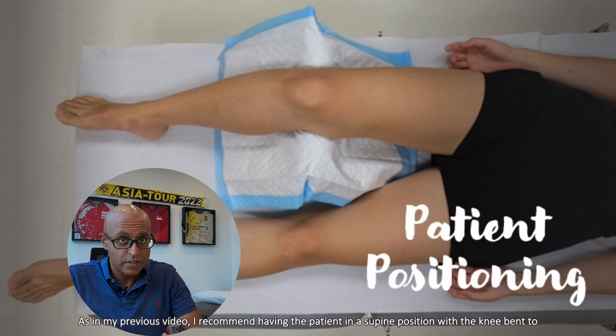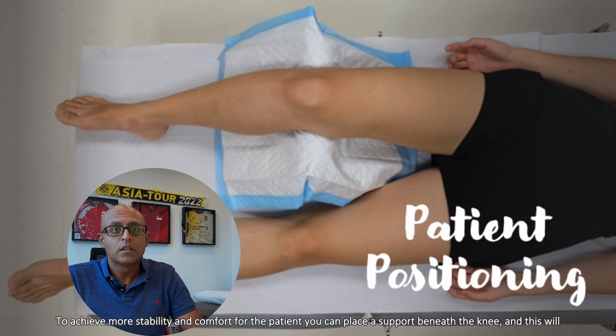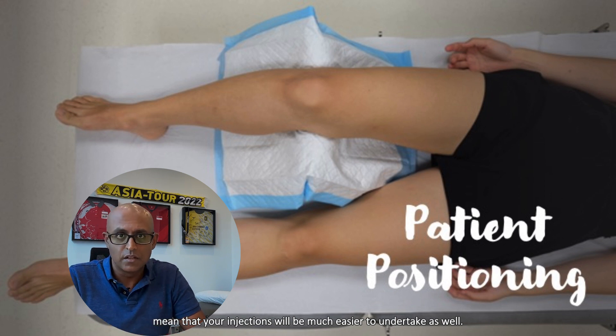As with my previous video, I recommend having the patient in a supine position with the knee bent to 90 degrees. To achieve more stability and comfort for the patient, you can place a support beneath the knee, and this will mean that your injections will be much easier to undertake as well.